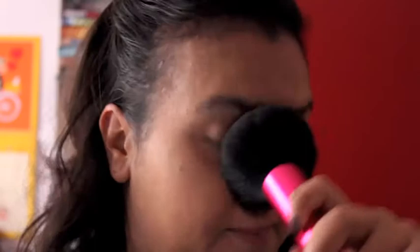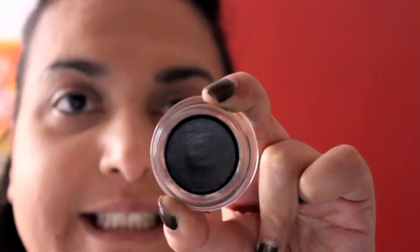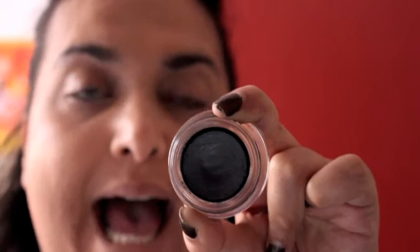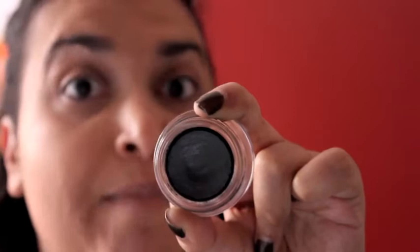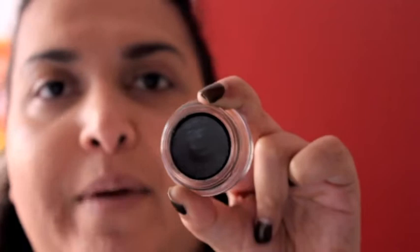Then onto the eyes — I'm going to apply this black paint pot by MAC called Blackground all over my lid. The reason I'm using a black base is because I'm going to apply a pigment after this, and with black the color really pops and stands out much more than with a more neutral paint pot. In general, it's always good to use a base or paint pot because it prevents your eyeshadow from creasing.